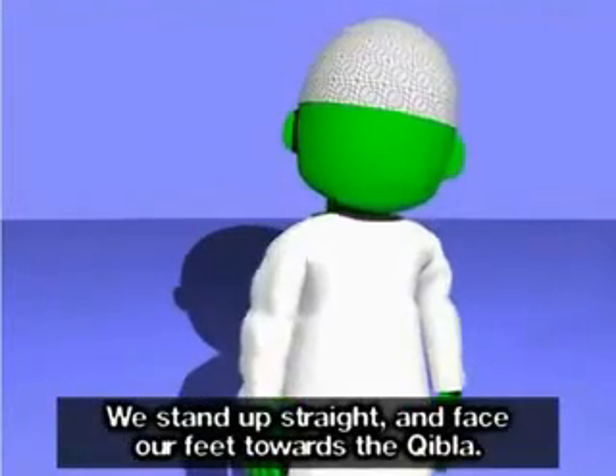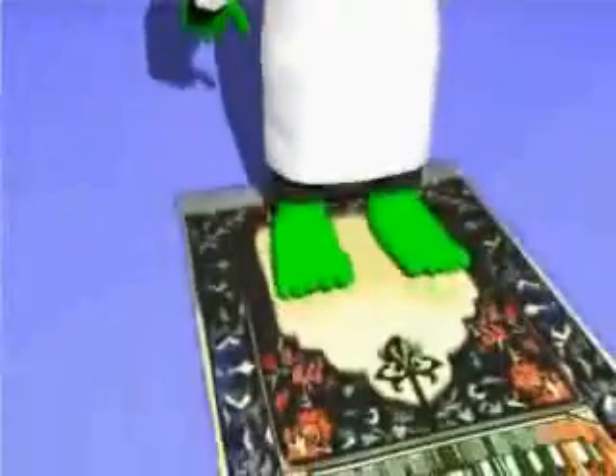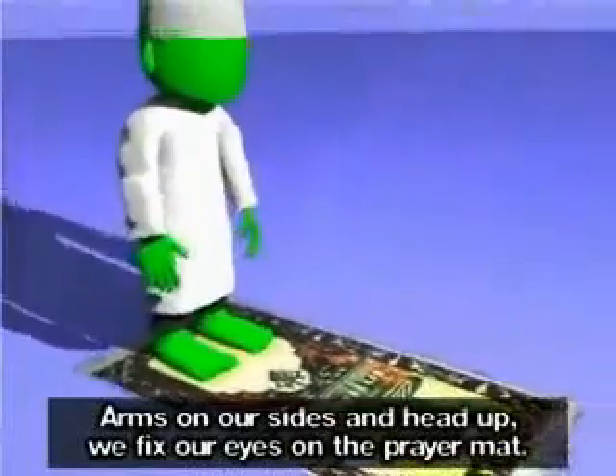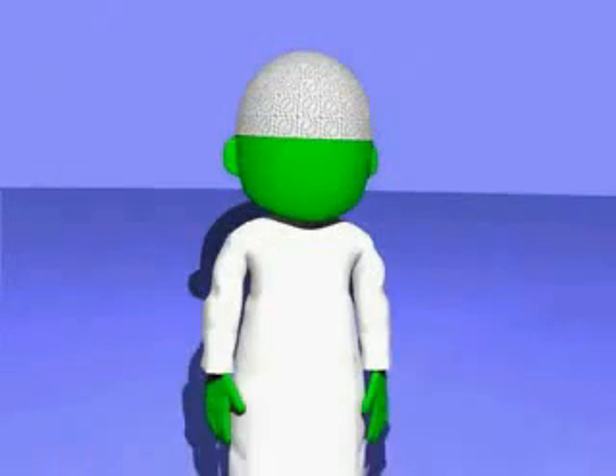We stand up straight and face our feet towards the Qibla. Arms on our sides and head up, we fix our eyes on the prayer mat. We're about to begin Salah, so no more fidgeting.